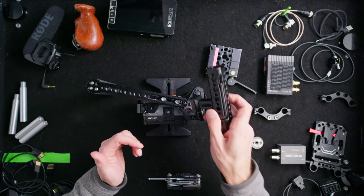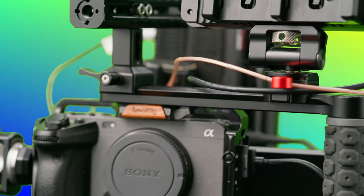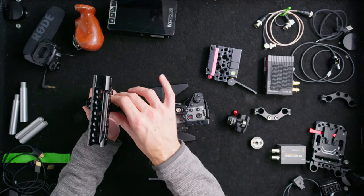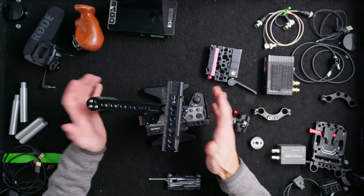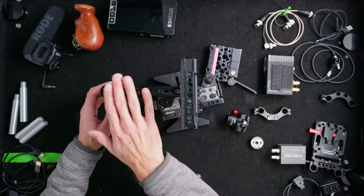A lot of times all I'll do is use this NATO rail. This side handle has a NATO top as well, so I can take this SmallRig top handle and slide it wherever I want. It's a great thing to have an open handle so your camera assistant can grab the camera without any accessories in the way.